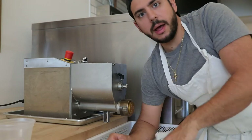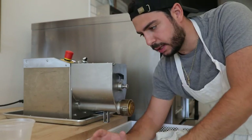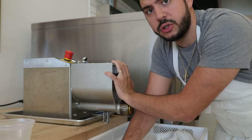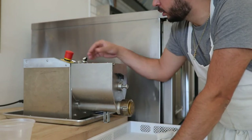I just swapped out the die. I put one die in there first just to keep the whole machine together. Then the die that I'm going to use, I keep it in warm water until the dough is ready to extrude. So now I have that on and now we'll extrude it.